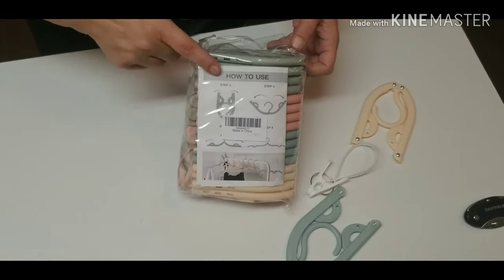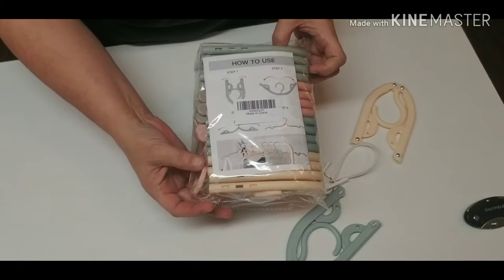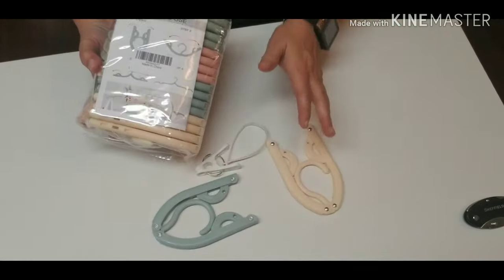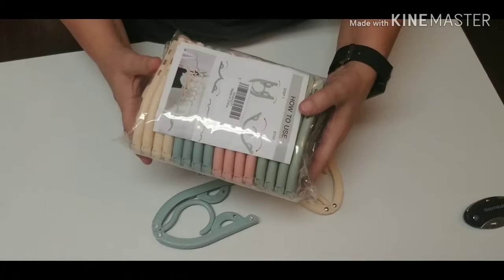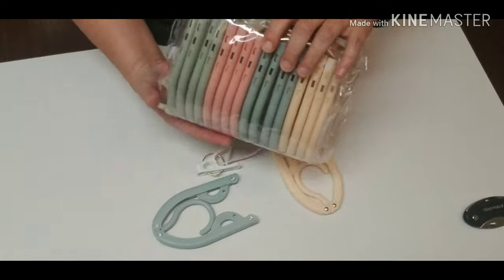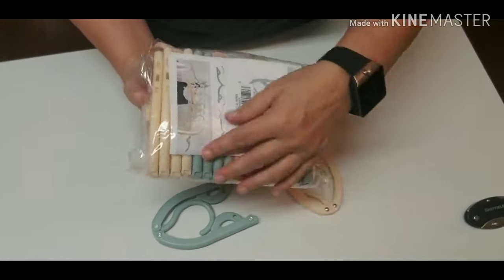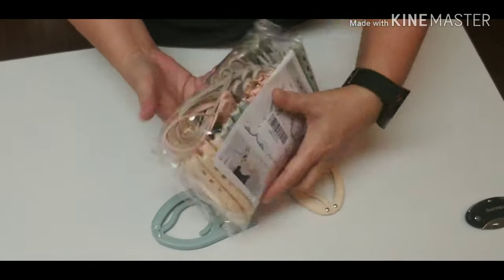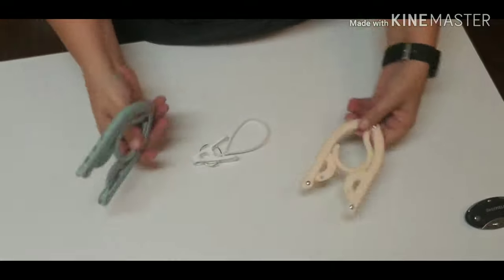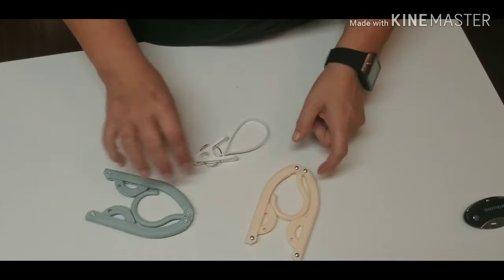I'll show you these hangers. These are travel hangers. They show you on the packaging — this is actually my second pack. Here's some from another pack I already bought, but I want to show you the packaging. And if you save this packaging, when you're done with your hangers, you can put your stuff back in here. It's got a sticky thing that refolds and seals, and also your clips. This is what comes in the bags — you're going to get different color hangers, which is nice. Color code it.